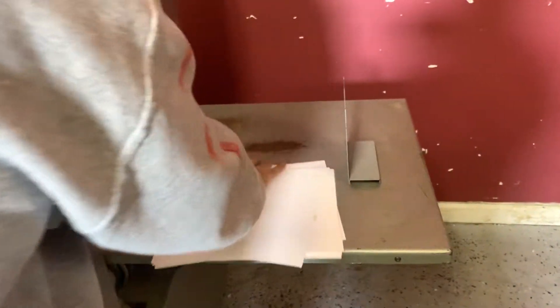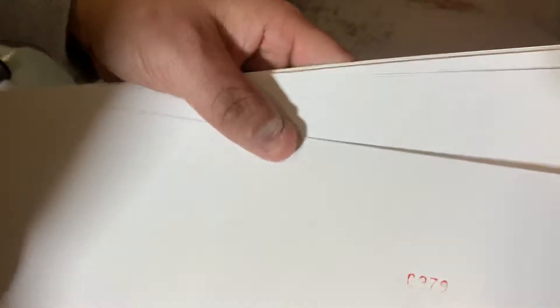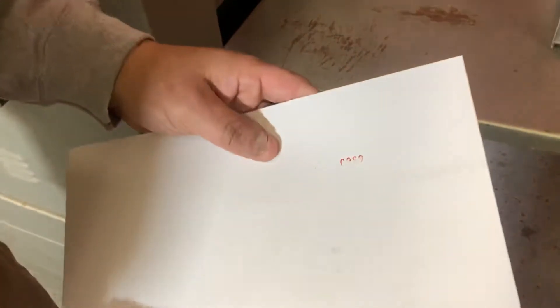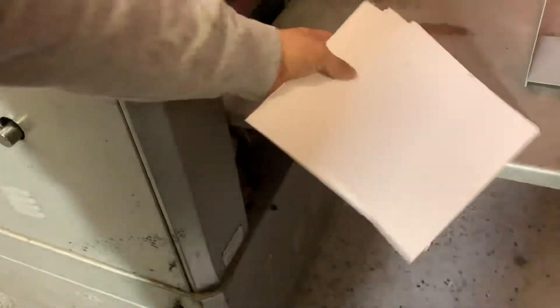And you can see here — probably going to need a new ink pad — but you can see that it did count there and it was working. It was 81, 82... well, they fell, but 89. You can see that it was counting there.